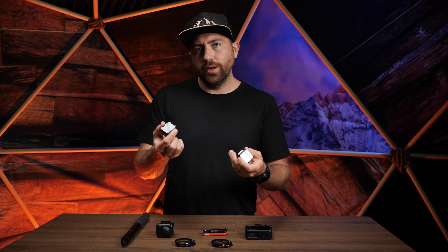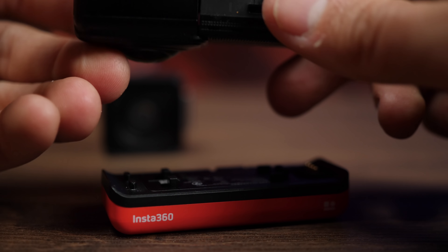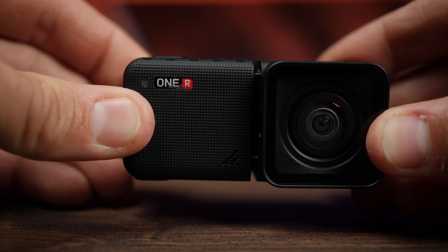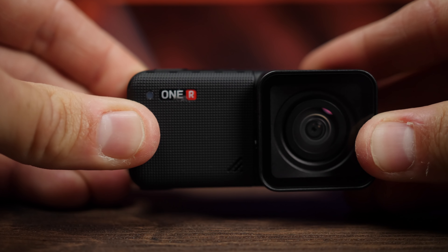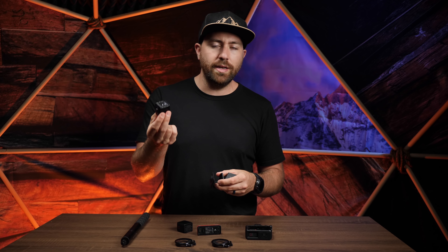There are different mods — different cameras that go along with a screen. The main components are the battery, which is the bottom sled, then you have your monitor, and attached to the monitor is a camera. The ones I have here are the 4K GoPro-style camera and the 360 camera.